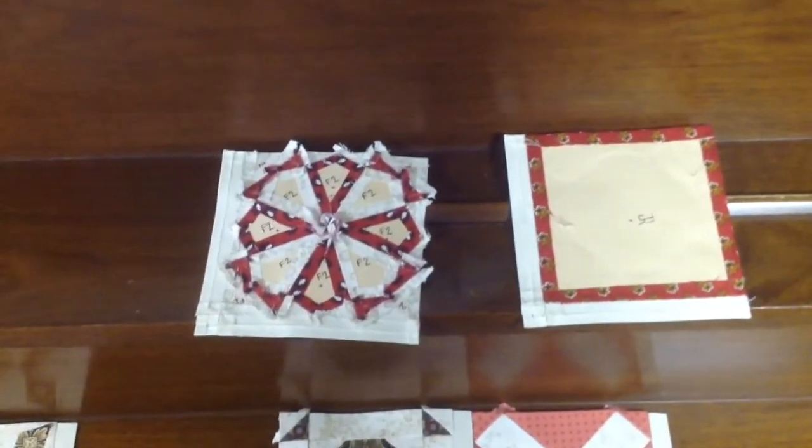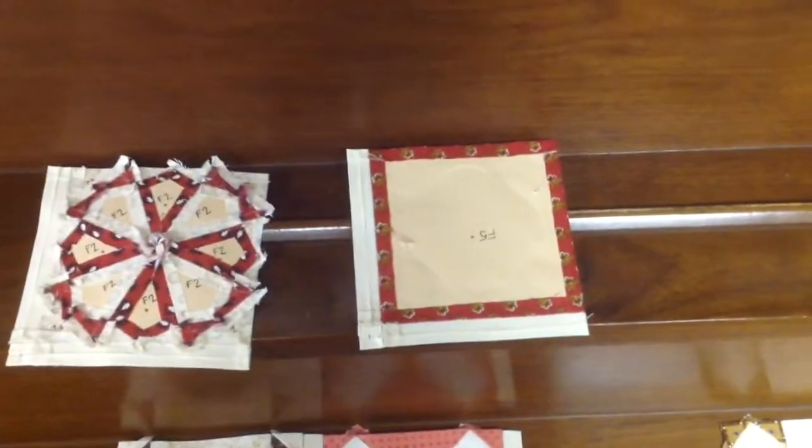A major reason why I don't take the papers out is because I've got them labeled on the back. So if I get my order mixed up, I can tell that this is F2, and that this is F5, and so on and so forth.